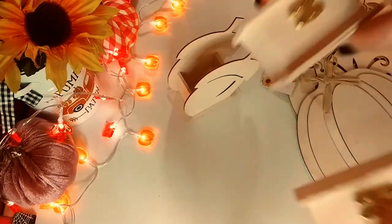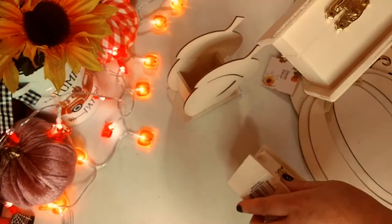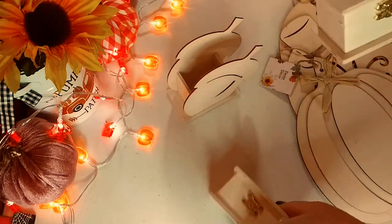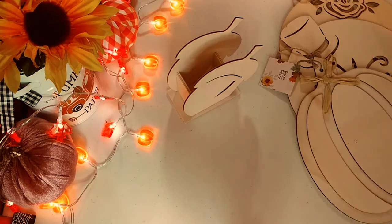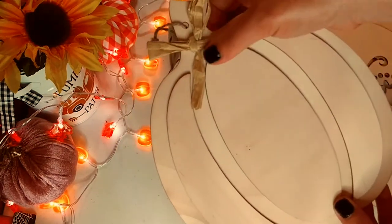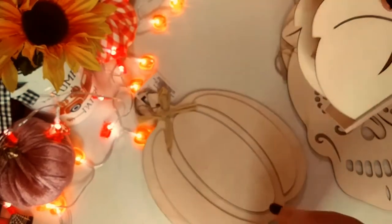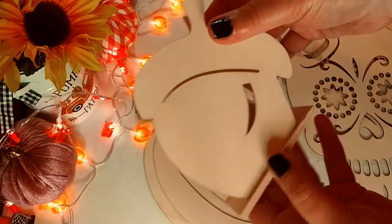Okay, so here is the Dollar Tree haul. First up are these two wooden little — they look like jewelry boxes to me, which I think is cool. I've been selling some of my art, so I thought these are really cool to get. I got two of them so I could embellish them, paint them, and do something really nice. And they have this really nice wooden pumpkin — I'll probably do some pours on them. I'm saving some stuff up for fall and Halloween. And there's a really cool acorn, which is very nice.